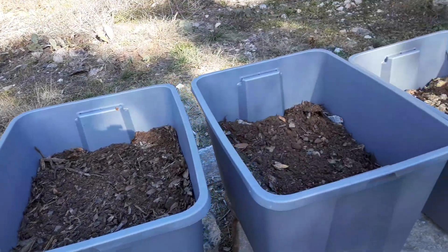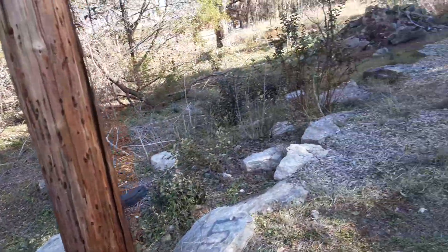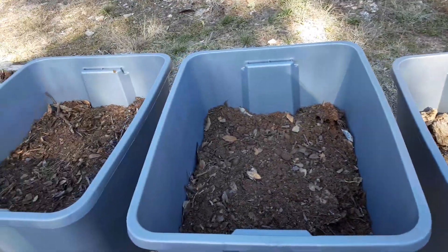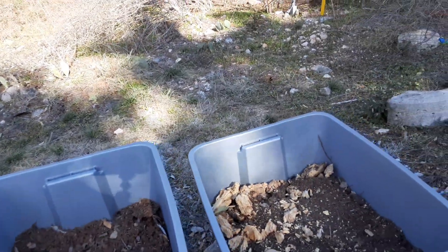I'll be adding food scraps and stuff to it as well — I just aren't going to do that today. I wore myself out, I got so tired. I not only set up the totes, I took all of my Christmas decorations down and got it stored away in the shed.